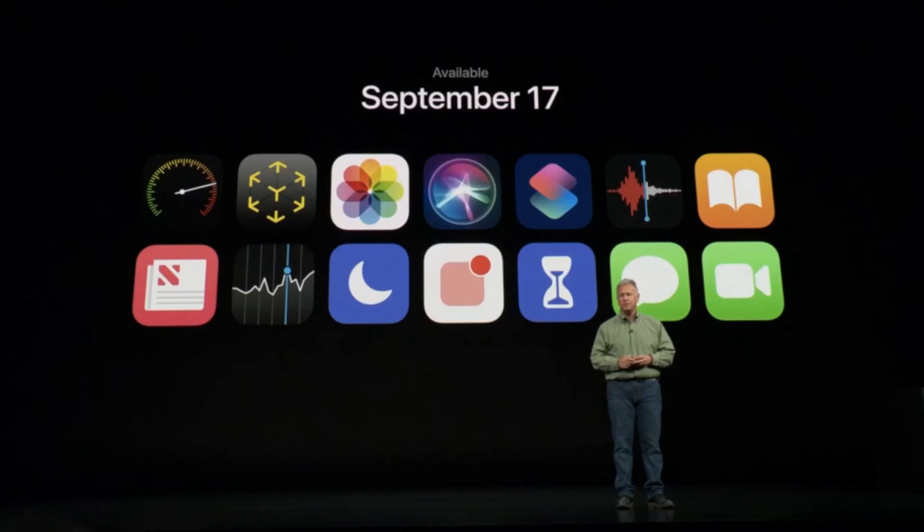We can all upgrade to iOS 12's performance and great features — AR, Animoji, Memoji, Screen Time, and more — starting September 17th. I'd like to thank everyone for joining us this morning, including those watching online, and I'd especially like to thank all the people at Apple who made this magical day possible. Thank you.